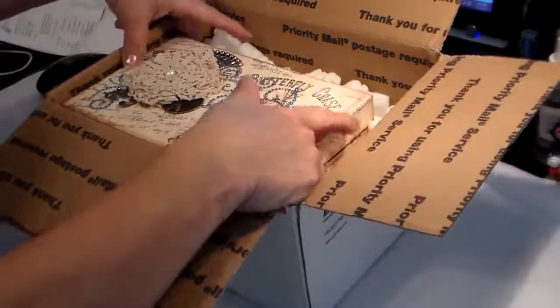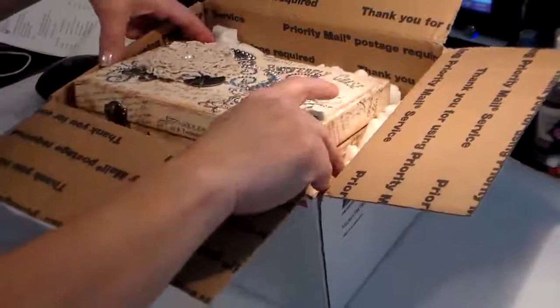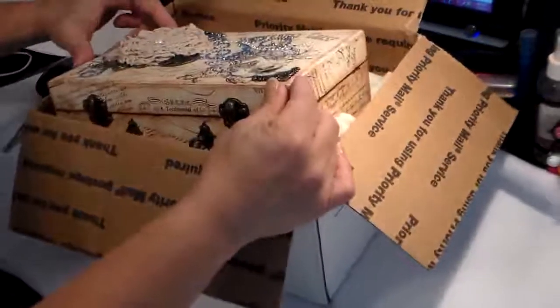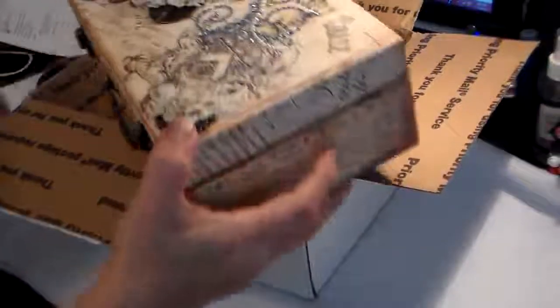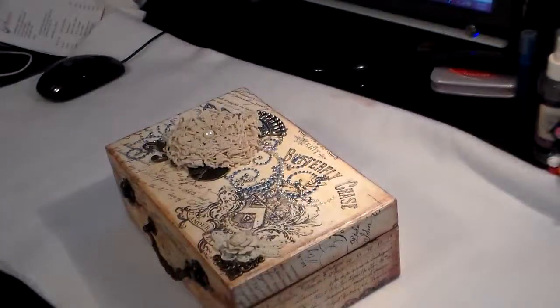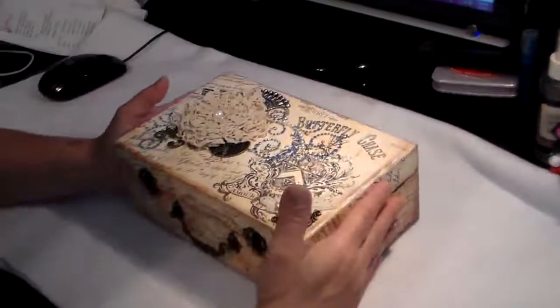It was a swap that was hosted by My Little Sweet Peas, I think it was, and the person that I sent the box to was not the same person that I received one from. So anyways, this one I received, and it was from Amador.